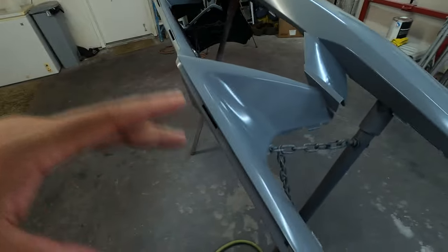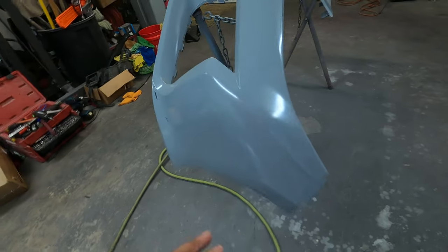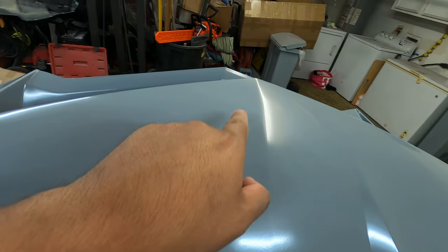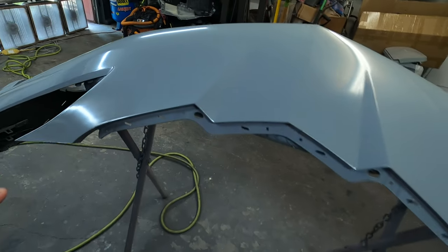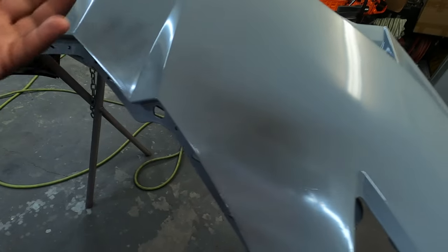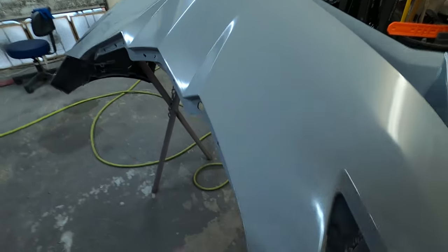I decided to put some primer — three coats of primer on here. Once it dries up I'm going to block sand it, because I saw certain imperfections right here. There's some high spots and I got a low spot right there. I want to make sure this sucker is perfect. I like to block sand stuff; I don't like low spots or high spots. I'm going to let it dry, let it sit overnight, and then tomorrow I'll put the guide coat on there and block sand it.